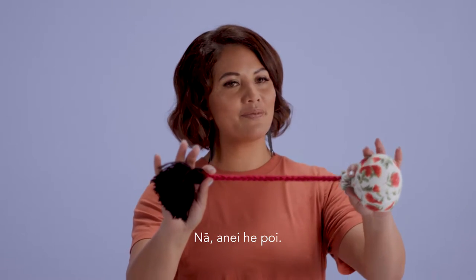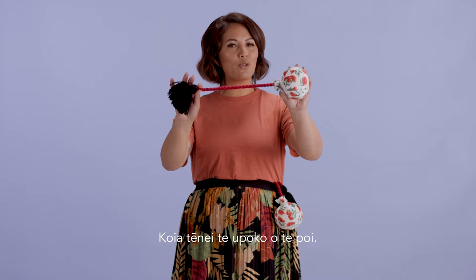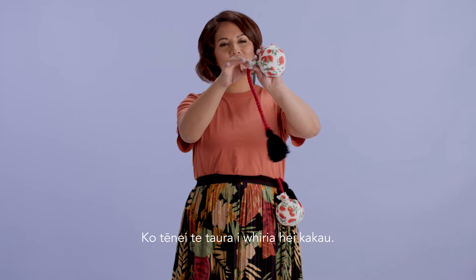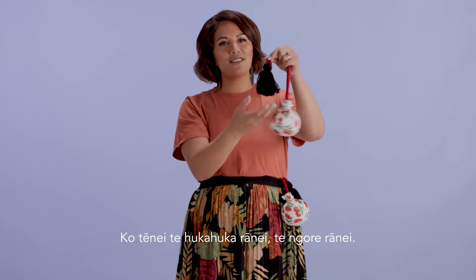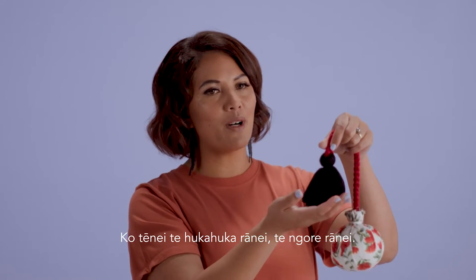So here we have our poi. This is our upoko, or the head. This is our taura, which is the plaited handle. And this is our hukahuka, or our pom-pom.